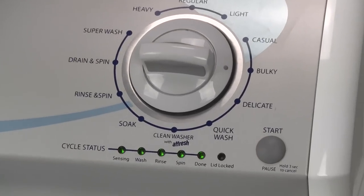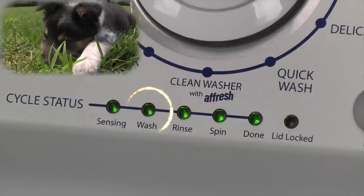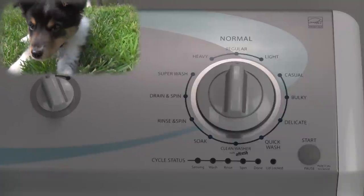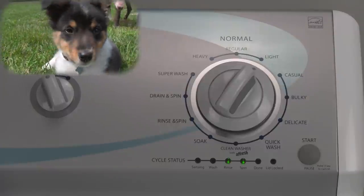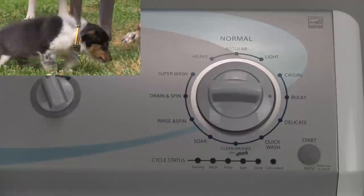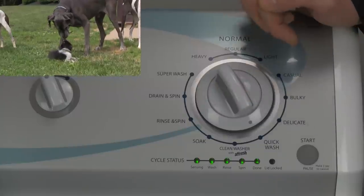And now some translated sample error codes. The far left light labeled fill or sensing is F for fault, or spluched up, whichever you prefer. The second light from the left, usually labeled wash, is 8. The third, rinse, is 4. The fourth, spin, is 2. And lastly, the done light is 1. F7E1 is a basket speed sensor fault. F7E6 is a motor fault. F5E1 is a lid lock fault. And F5E3 is a lid unlock fault. If you don't see any codes and only the first light labeled sensing or fill flashes, it means that either your washer is lying or it's been behaving itself and has nothing to report.